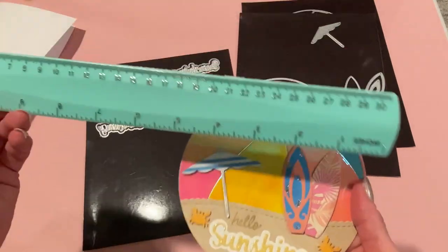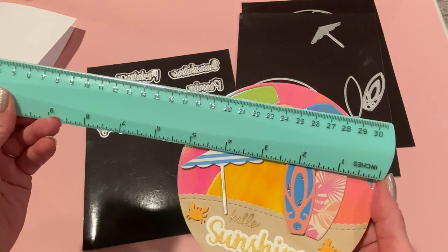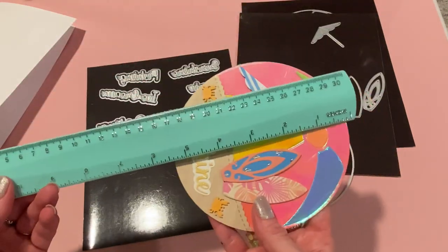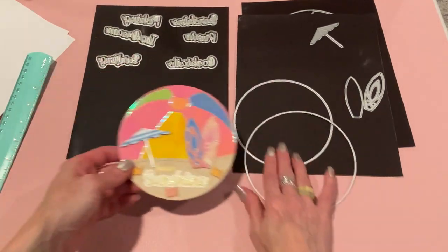Let me measure this for you — it's nice and big, you can do lots of decorating on these. This is about five and an eighth, or five and a quarter inches. That's my first project — hope you like it!